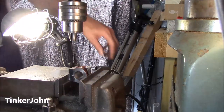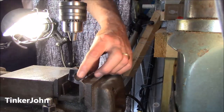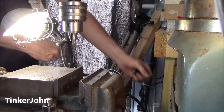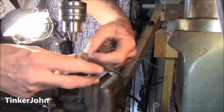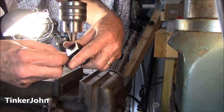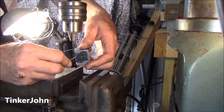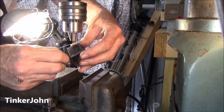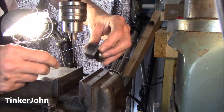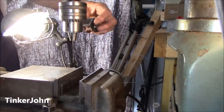That broke through. I'm just going to do exactly the same thing on the other side — just go ahead and center it, edge find it, and drill. I'll go ahead and double check to make sure it did go all the way through. You can't see it, but there's the wire. It did go all the way through, so I'm going to do exactly the same on the other side.